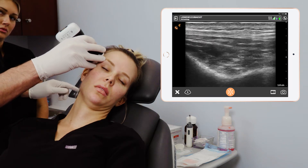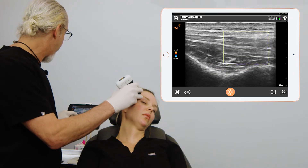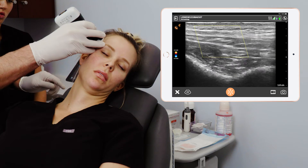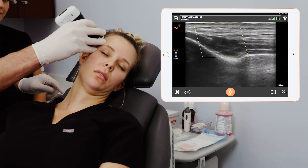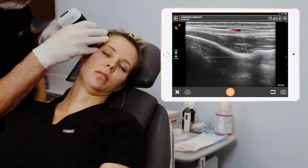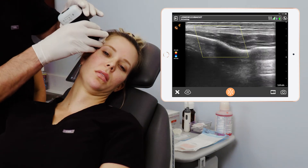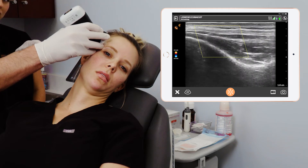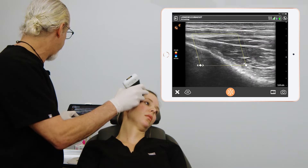Let's change over to color Doppler mode and look for the vasculature. I always do a color box steering for that. Back here is our superficial temporal artery — right there. It's pretty posterior to where we want to be. We're going to be injecting inferior to that and deep to that. Let's look and see if there's any other vasculature — I'm going to look for the deep temporal artery.